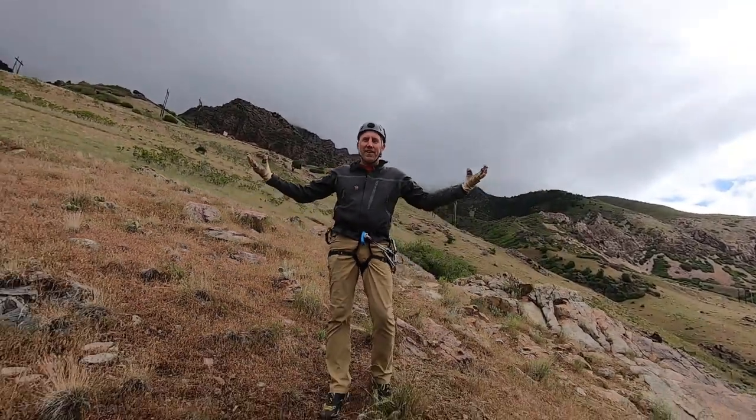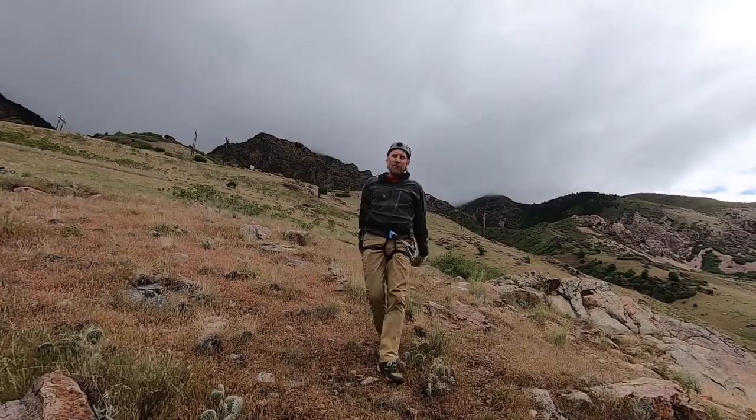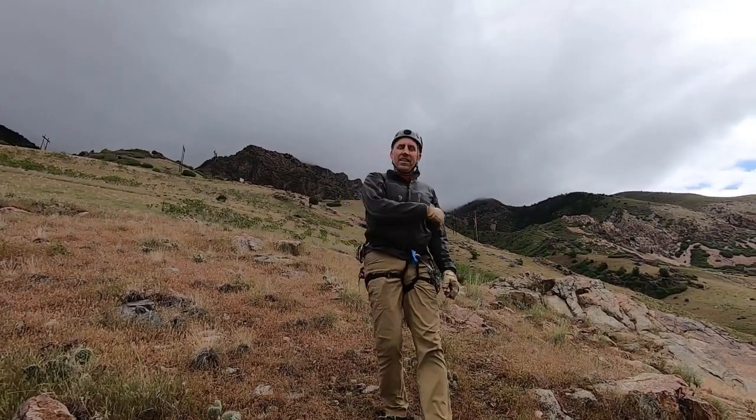Ardyn at the summit! Thanks for watching — be sure to subscribe if you haven't already, and we'll catch you next time.